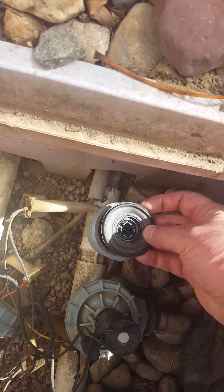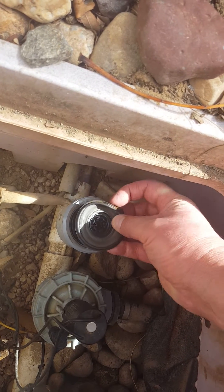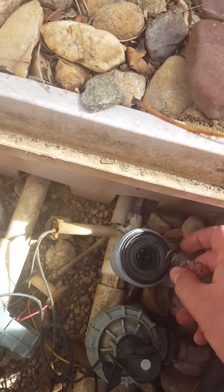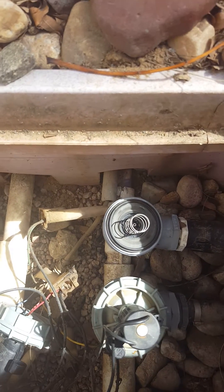Look at what we got — we got a split right there. That's why it's leaking and won't shut off. So we need to obtain a replacement for that, drop it in there, and we should be good to go.